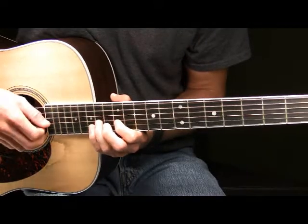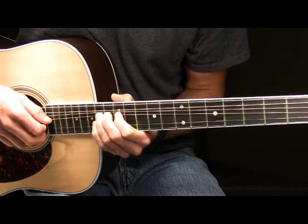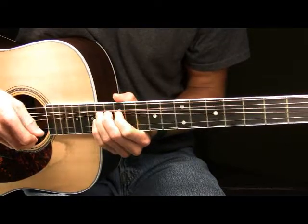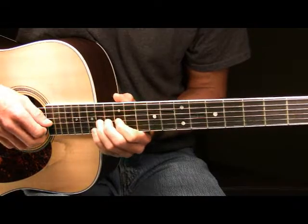After that, you're going to once again pick the 14th fret of your G and bend it up a full step once again. And then after that, you're going to just pick the 14th fret of your G.